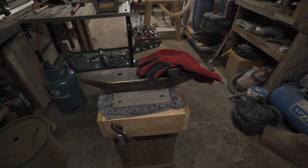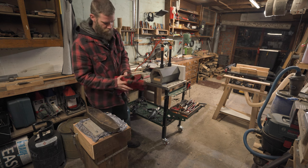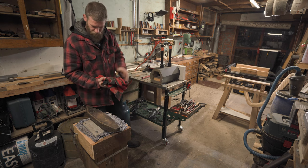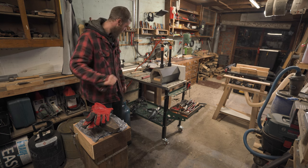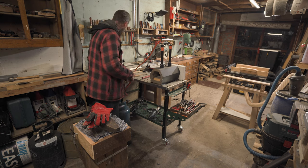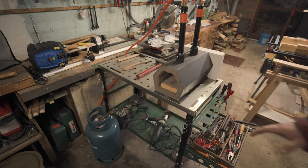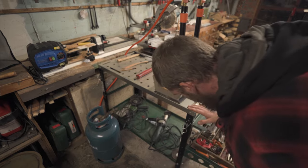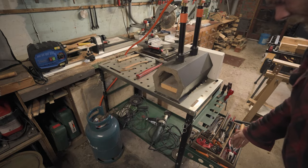Forging materials - some heated gloves because the temperatures in here can rise a lot. There's a small welding table with an angle grinder, all sorts of screwdrivers, and other things I need.